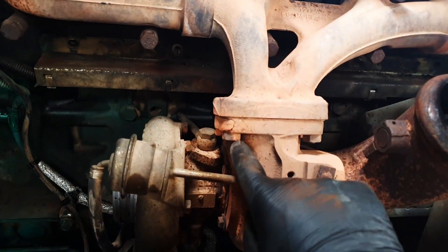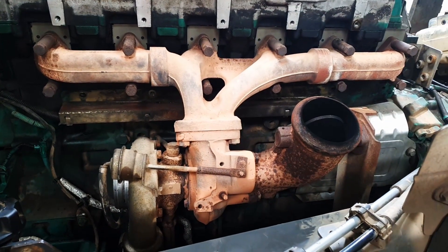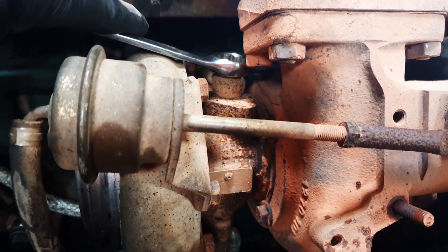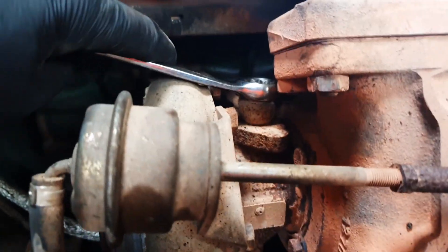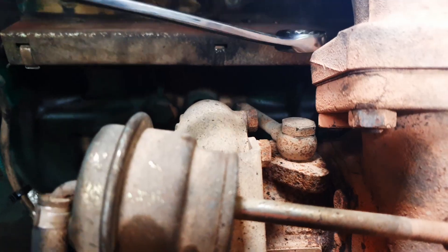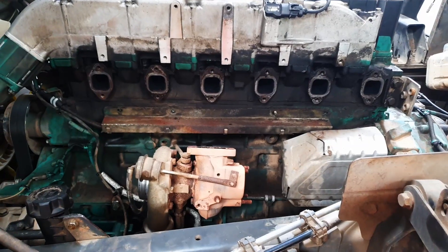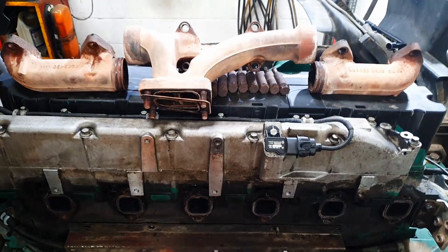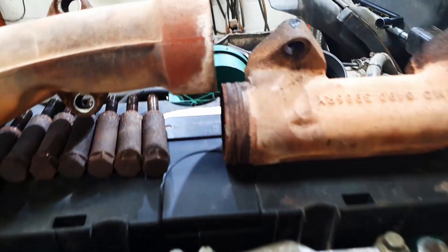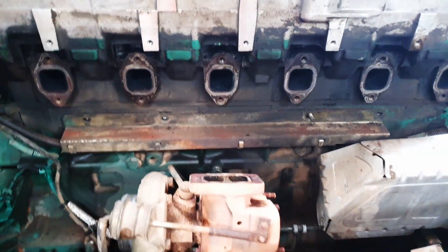Now we're going to take the manifold off. It's always a good thing to undo the nuts before you take the manifold bolts out. I like to crack the oil line off as well while the turbo is nice and solid, because it's nothing worse — what we're going to do is take the manifold off and then take the turbo up with it. You can take it down off the manifold but it's a lot easier this way, plus these manifold gaskets usually need doing. There's the manifold removed — it separates into three pieces. Usually you can lift the whole lot off as one lump but I did struggle a little bit, so I separated it.